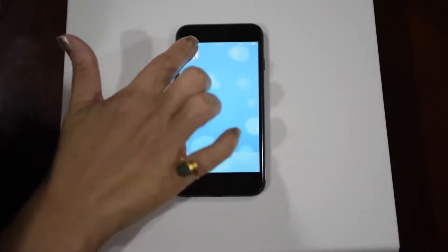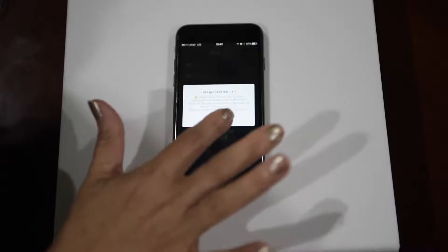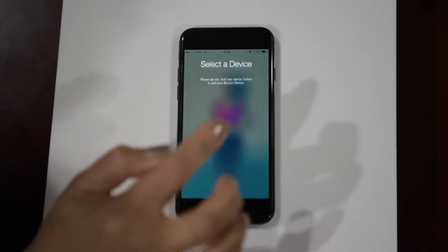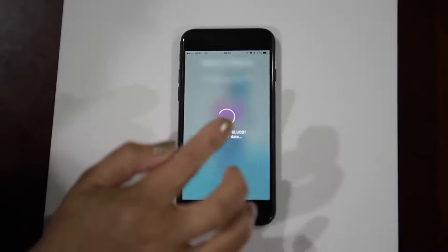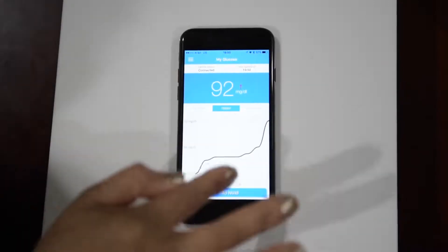Now launch the Bluecon app by tapping on the app icon. If you want to share the reading with your doctor or caregivers you can register, otherwise you can just skip the registration part and it will start receiving the readings from the sensor.